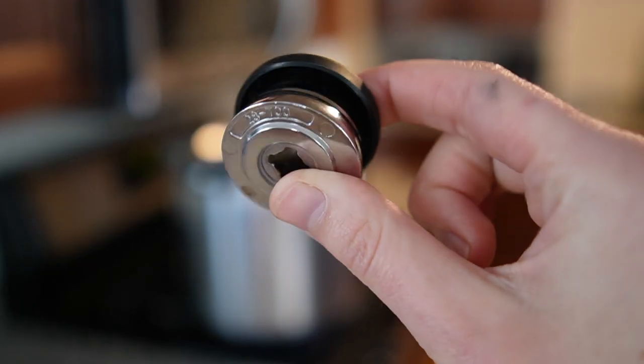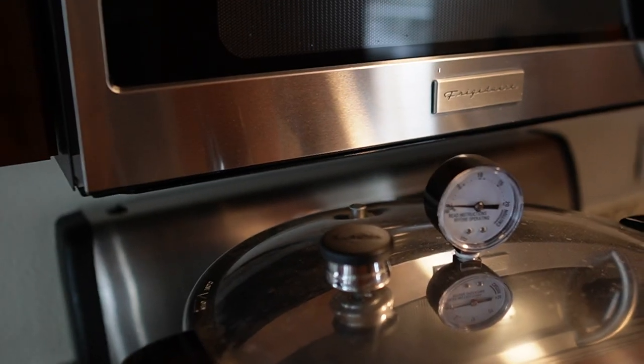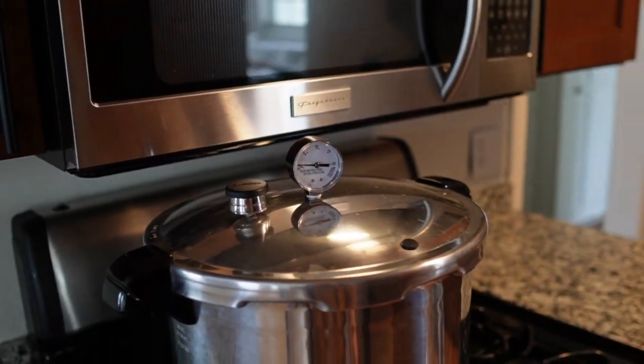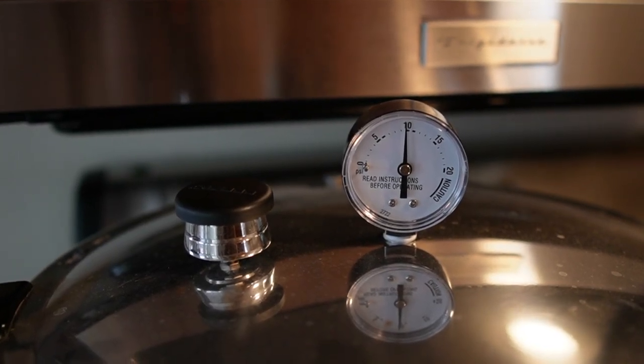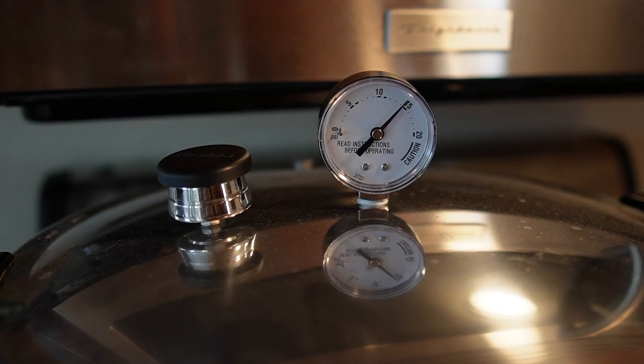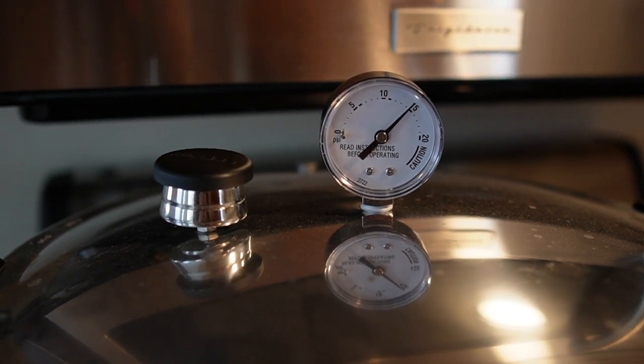After the 10 minutes of releasing steam is up, place the pressure regulator — also sometimes called a rocker — on top of the vent pipe. At this point the pressure should start to rise as reflected by the pressure gauge. When the internal pressure reaches 15 psi, the pressure regulator will begin to rock back and forth and make a very distinct sound.